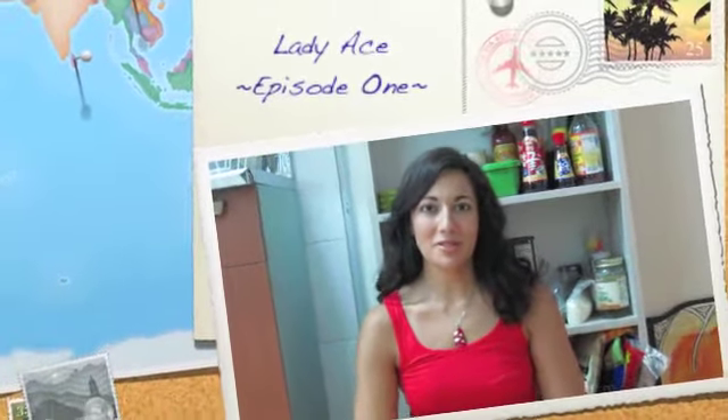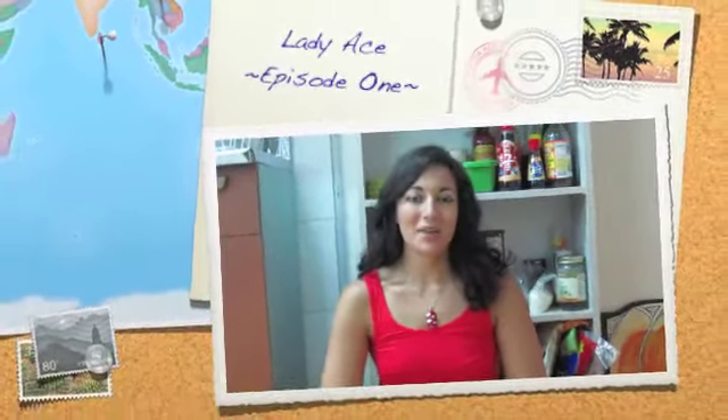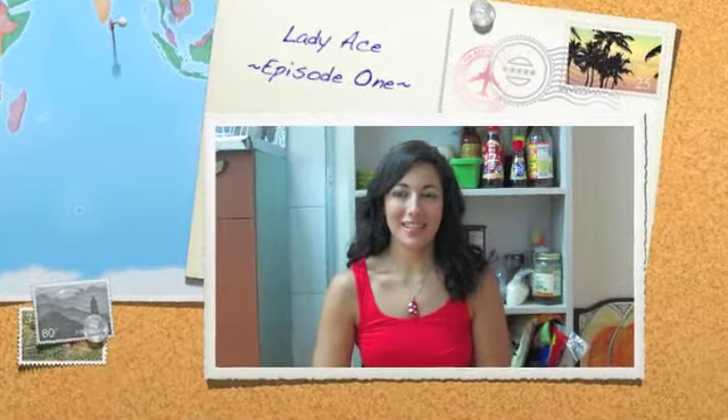Hello! Welcome to my first YouTube cooking show. I created this show basically as a way to have a creative outlet, something fun to do, and to play with my camera and computer all the time.